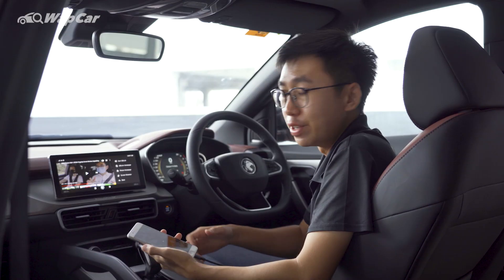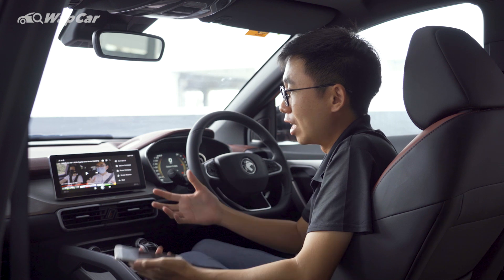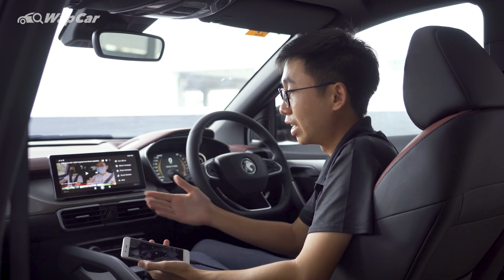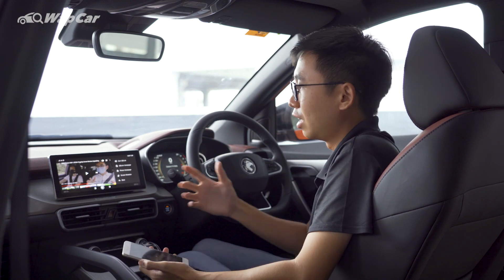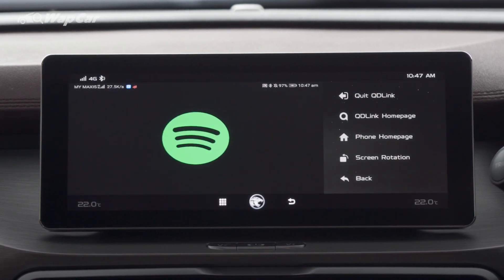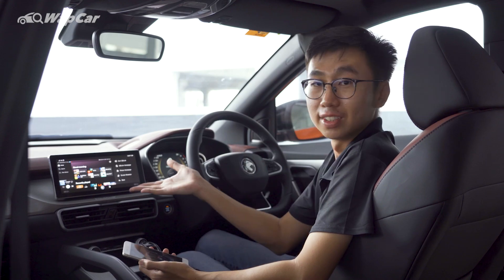Besides that, I also find one feature that's very convenient: you're able to use your Google Assistant right from your phone because it's connected. So you just say, 'Hey Google, open Spotify' — and it opens Spotify. Everything is very well integrated.